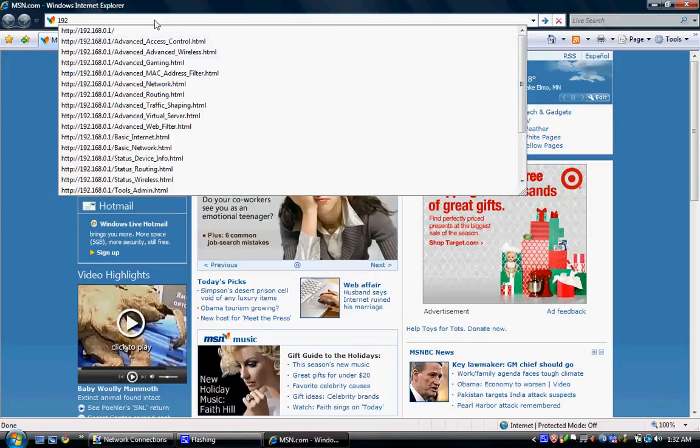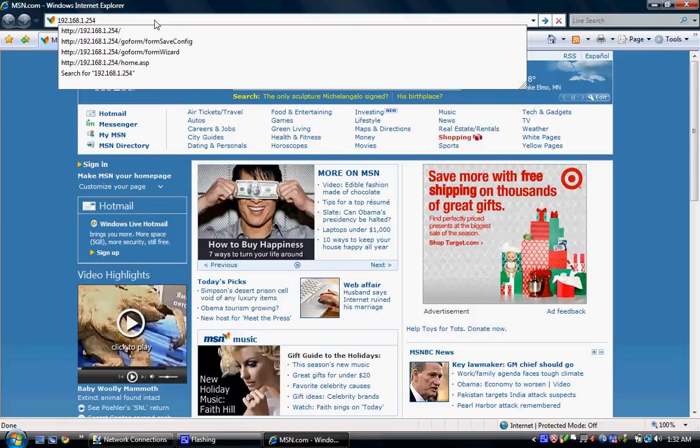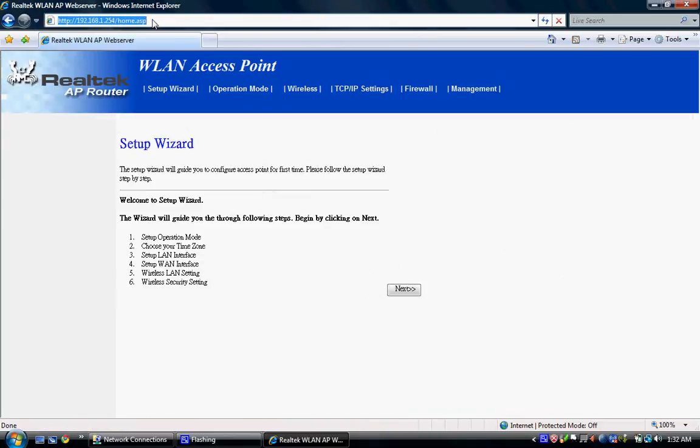Type in 192.168.1.254 and hit Enter. This login screen is going to come up. Type in the default username and password, which is 'user', and hit OK. It will bring you to the setup wizard.